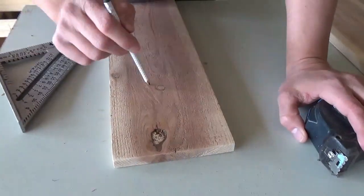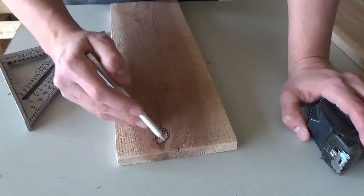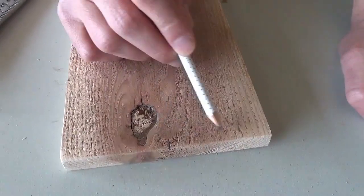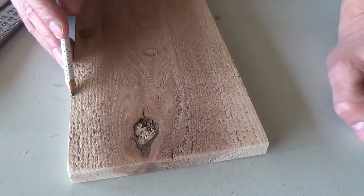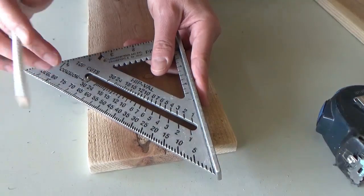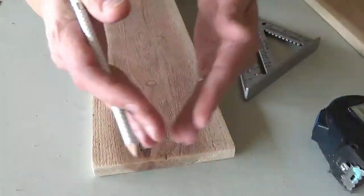We're working on the side board and need to create the little peak for the roof that goes on top. We found the center of the board, took that measurement and measured the same distance down on each side to make marks, and we're going to connect the lines and cut off those little corner pieces so we'll have our roof peak.